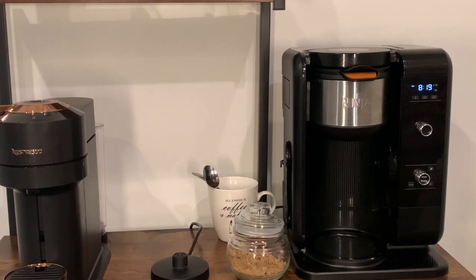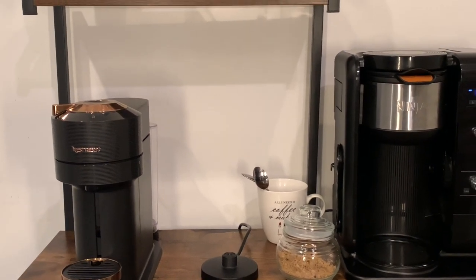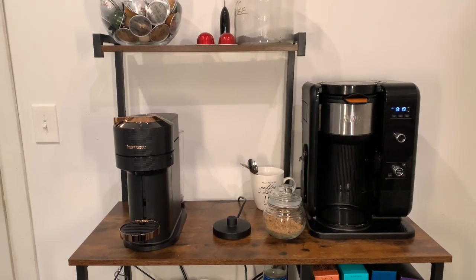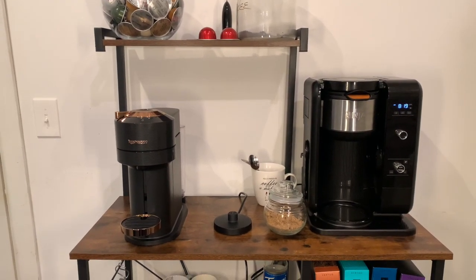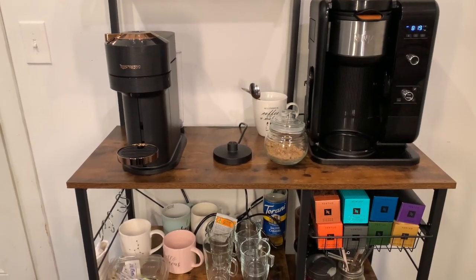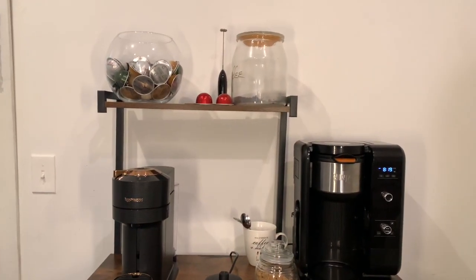I have my Ninja Coffee Bar that I've had for about a year going on a year and a half now. I didn't get rid of her — I actually just kept them both. I'm loving the fact that I have them both, kind of like a little coffee bar.